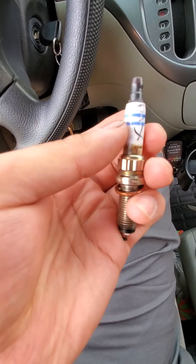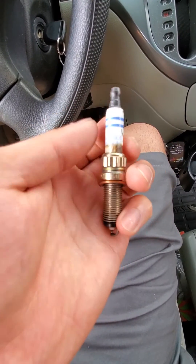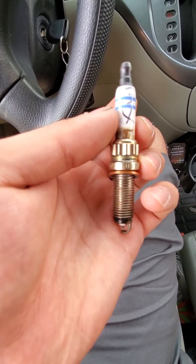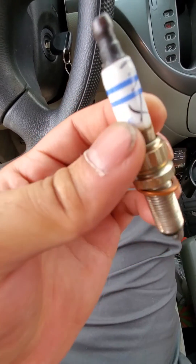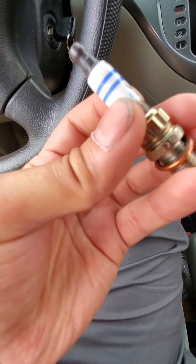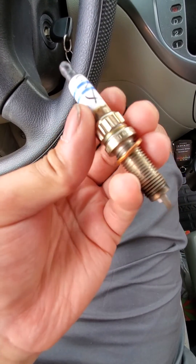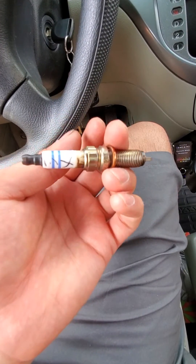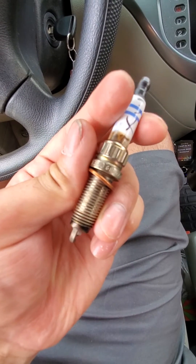So this spark plug completely failed, and these are brand new plugs from FCP Euro. At this point I'm not sure if the engine cylinder wall or piston rings have damage from this failure. It was knocking or ticking a lot louder with this plug in. When I put the original one back in it felt like it got quieter, but I'm still hearing that ticking sound from the engine.